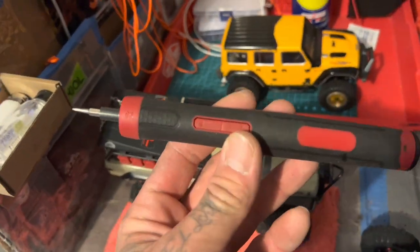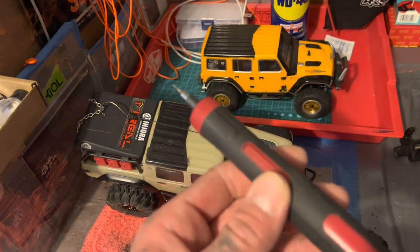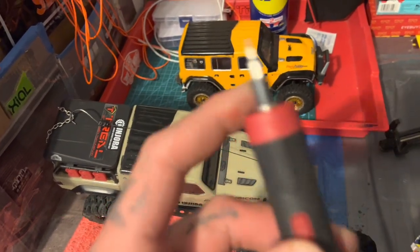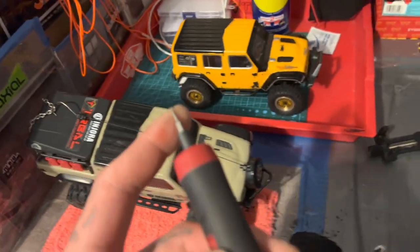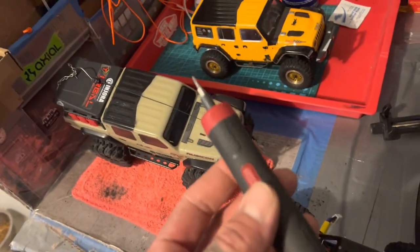This is like the Hyper Tough from Walmart — little flashlight on there and everything. Comes with the kit with all sorts of little heads, bits, drivers, and all sorts of sizes. You name it, it's in there.